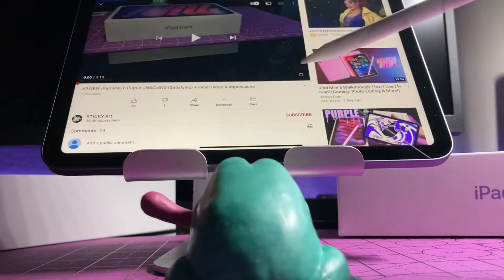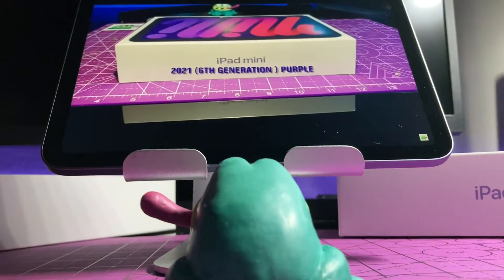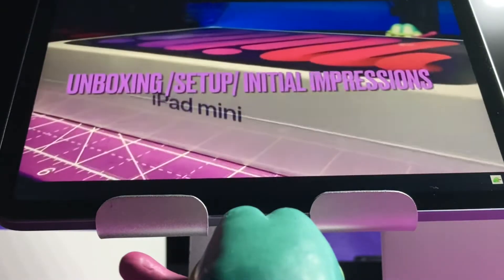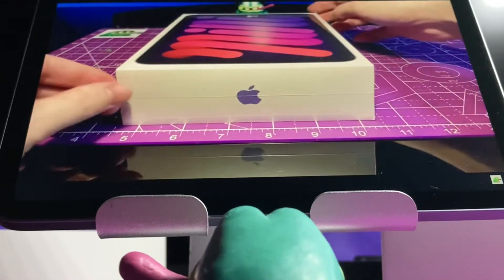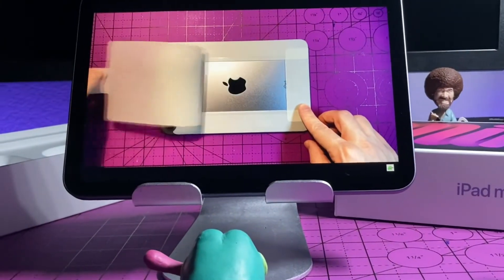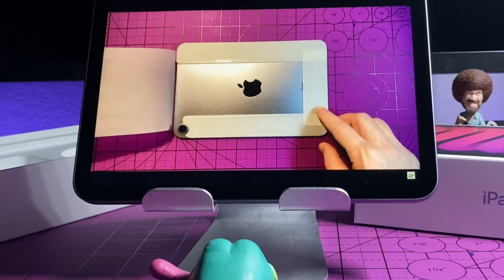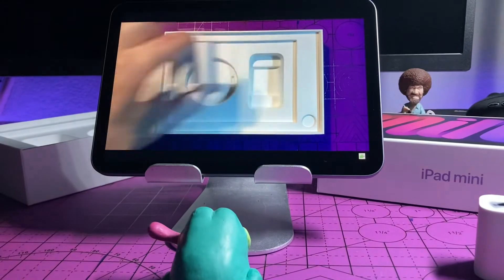I posted the unboxing of the all-new iPad earlier on my channel — definitely check it out. The 2021 iPad Mini has gotten a complete redesign, so all the accessories from previous models will not work with the newer iPad. I went ahead and made a list of the best accessories to get the most out of the iPad for art, note-taking, gaming, and everywhere in between.